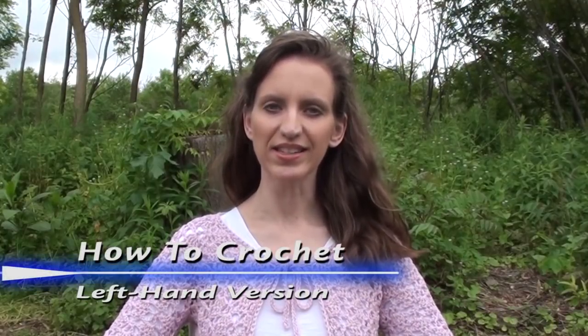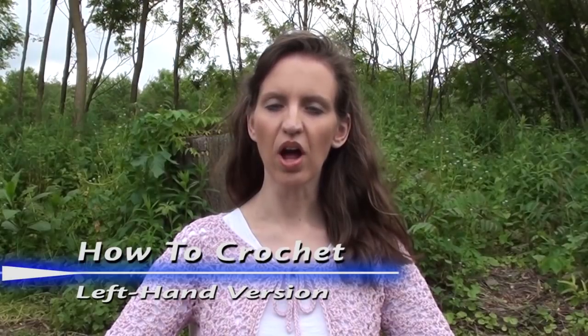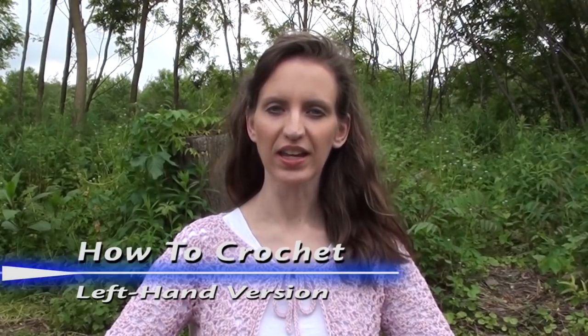Hi, my name is Donna from naztazia.com. My good friends have asked me to do a tutorial video on the basics of crochet. This video is designed for the absolute beginner but can be used by other crocheters to review basic techniques. This video is video number one of a two-part series.